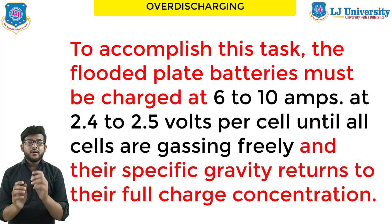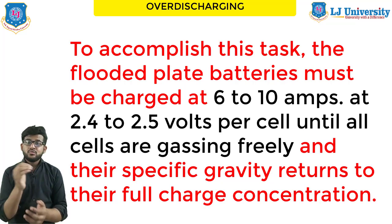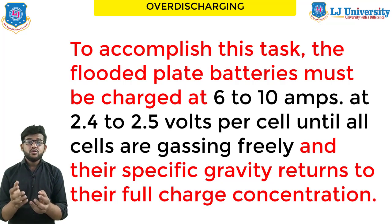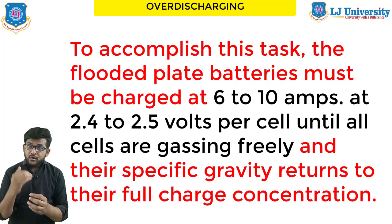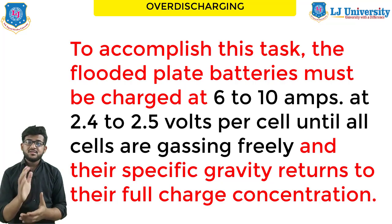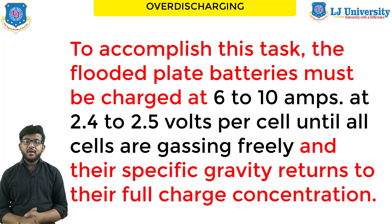To accomplish desulfation, the plates must be charged at 6 to 10 amperes at 2.4 volts per cell until all cells are gassing freely and the specific gravity returns to the normal full-charge concentration. Sealed AGM batteries should be brought to 2.35 volts per cell, then discharged to 1.75 volts per cell, and this process repeated until capacity returns. In gel batteries, recovery may not occur and the battery may simply reach the end of its service life.